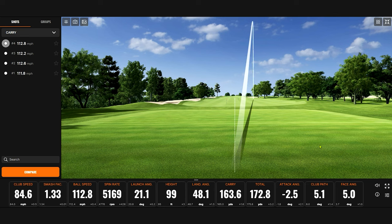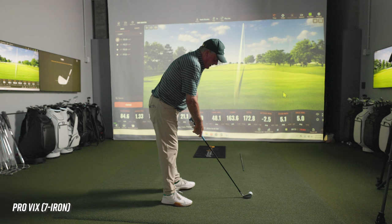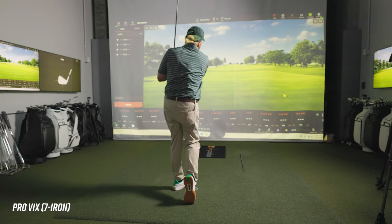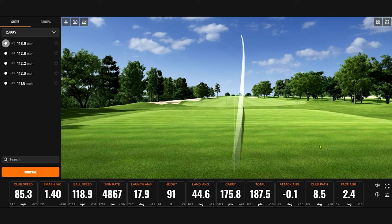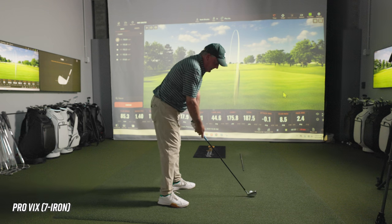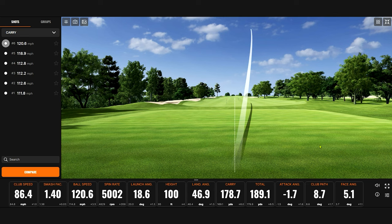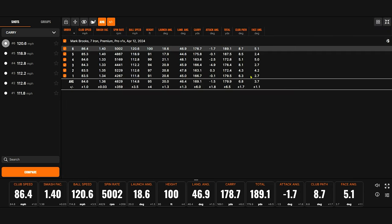I'll let it draw. That sounded pretty crisp. That's my normal shot — the big hook. That carry was 175.8. Squeeze another one out there. We got up to 120 on the ball speed with that one. There's the carry — 178. That's my play shot, 178. So there's our six shots.